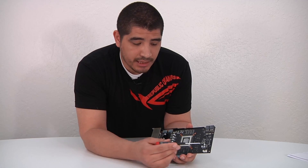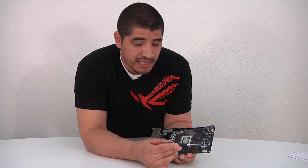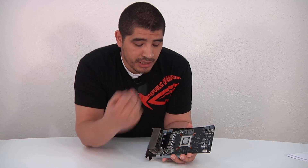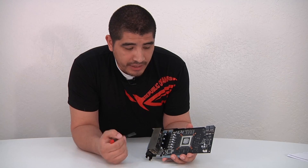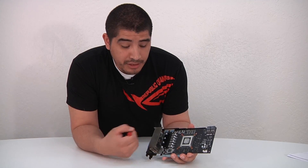Rounding that out, we've got SAP capacitors, SAP chokes or inductors, and SAP MOSFETs underneath. Overall a very high-performance card with really awesome attention to detail.